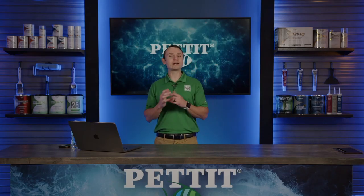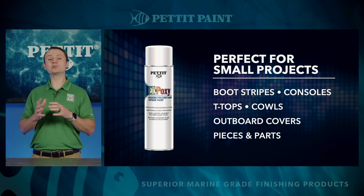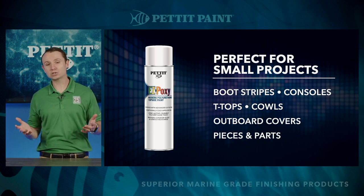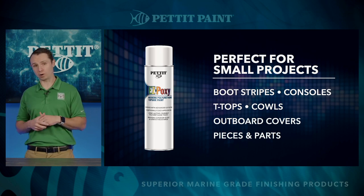You may be asking yourself, why did we introduce EasyPoxy in an aerosol? It's simple. We saw a huge void in the topside paint, do-it-yourself market for small projects like bootstripes, consoles, T-tops, cowls, outboard covers, and pieces and parts.